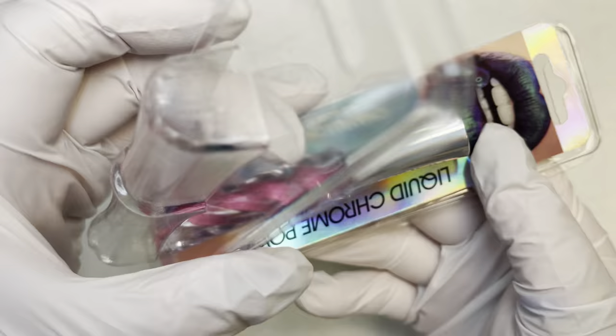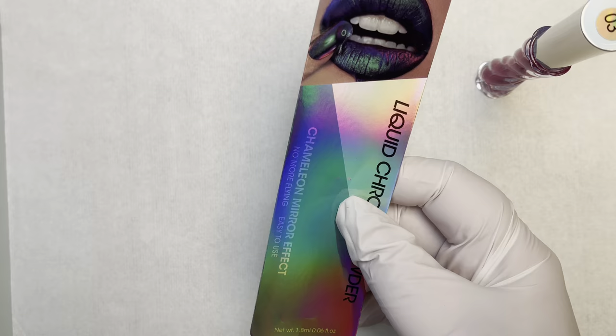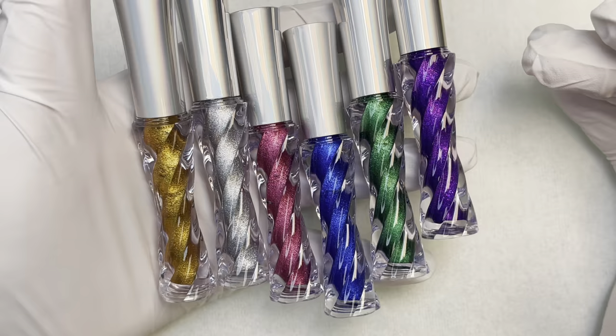The packaging opens pretty easily and you just take out the little bottle. On the package itself it tells you that it's a liquid chrome powder, it's chameleon mirror chrome, and it gives you the ingredients and basically how to use it.